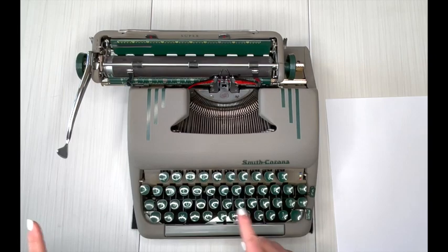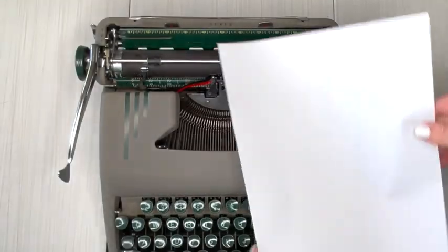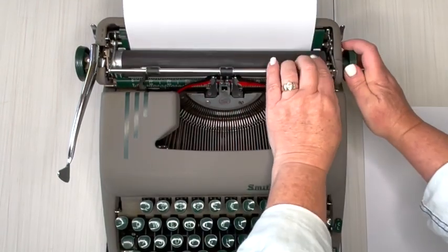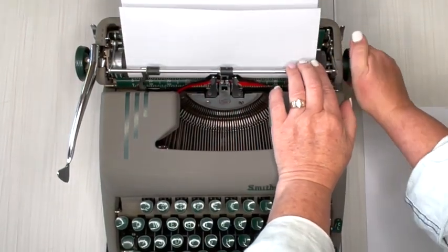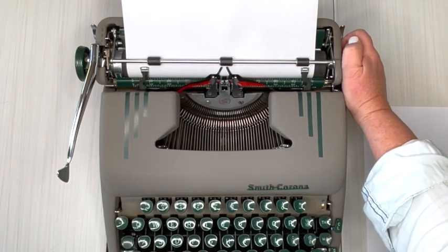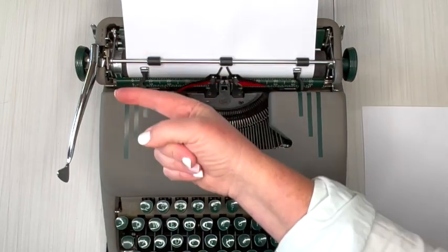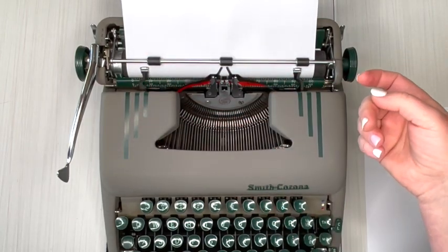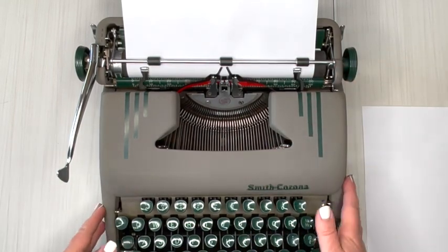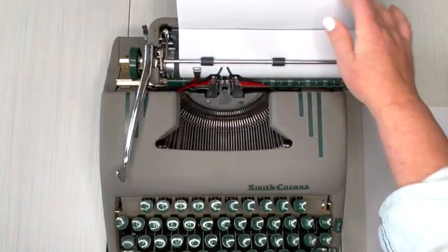Let's go ahead and load some paper and do some typing. I have a cardinal outside — every time I talk he chirps, and when I'm quiet he's quiet, so we're having a little competition. That's what I love about living in rural Missouri — we have a virtual bird sanctuary right outside our window. You can see the lake right outside the door, and we have hummingbirds, blue jays, and cardinals. It's a wonderful place — he's having fun with me today.